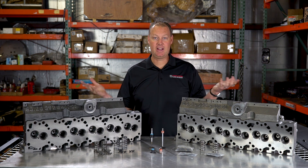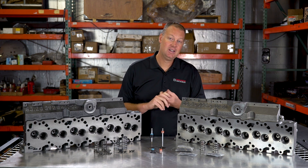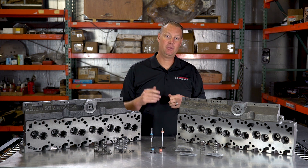Anyway, that's this episode of The Parts Bin. I hope you enjoyed it and found it informational. Please like this video, subscribe, and we will see you next time.